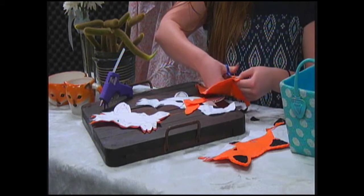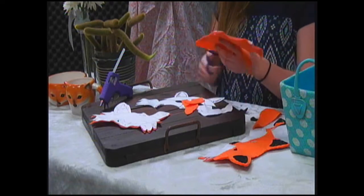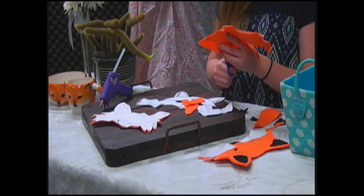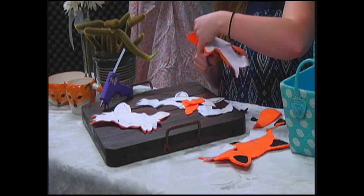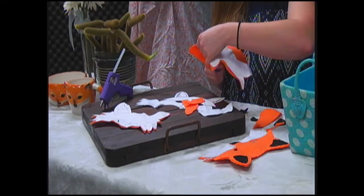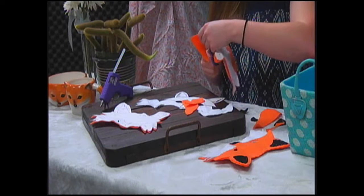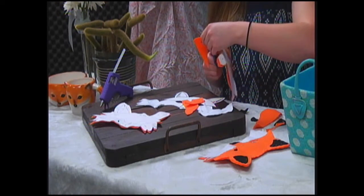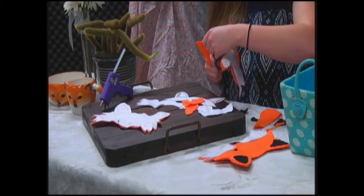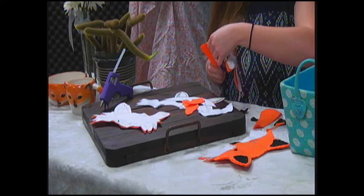We're mostly done with that. We're going to go ahead and talk about how we're going to place these on there. Once you've got everything cut out, I would recommend gluing on the white pieces first, because that was the part we had difficulties with. This is not wanting to cut — tiny scissors, don't fail me now!